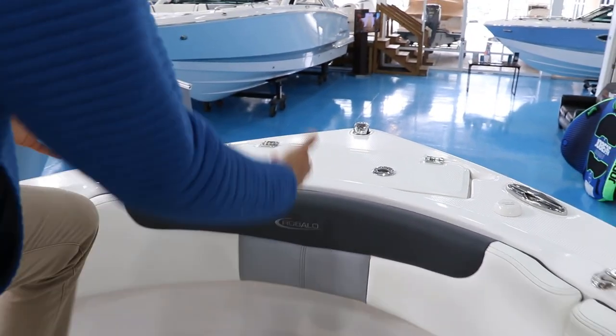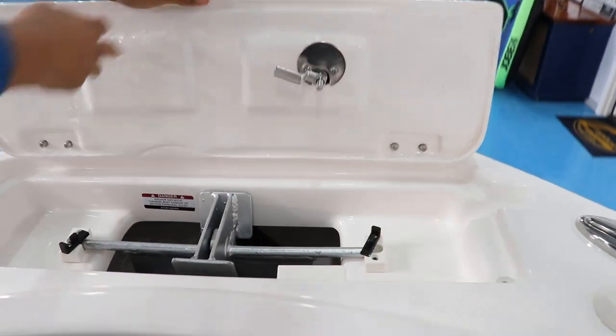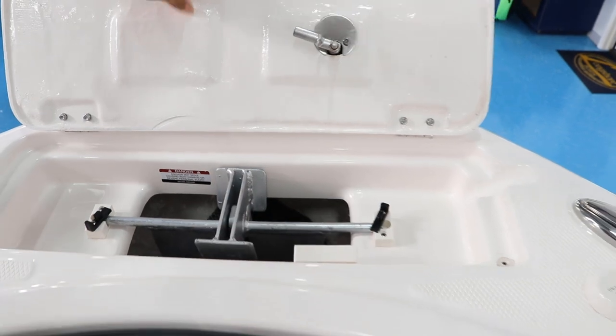At the very front of the bow we can find our anchor locker. See how wide this thing is? Very accessible, with dedicated brackets for the anchor so nothing scratches and rattles around.